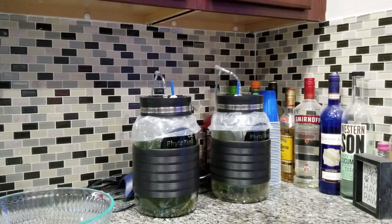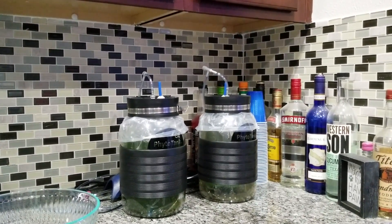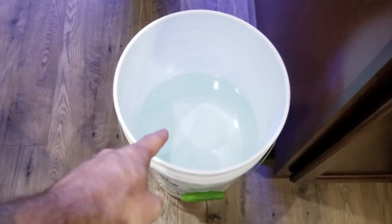I've gotten tons and tons of pods and you'll see those today, how many pods I get out of there. So a couple things that you'll need: you'll need just some kind of bowl or other container, and you'll need some fresh salt water.